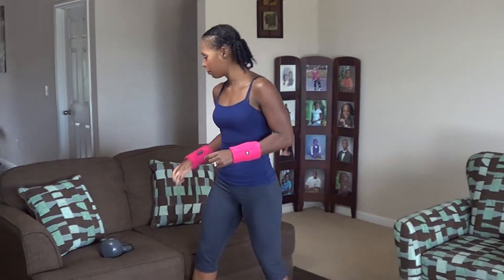Hi guys, CJ Sweat here. We're about to do today's workout. Today's workout is a full body workout. The only thing you need is a kettlebell. If you don't have a kettlebell, you can grab a dumbbell and do these with the dumbbell. I'm going to go ahead and get started.